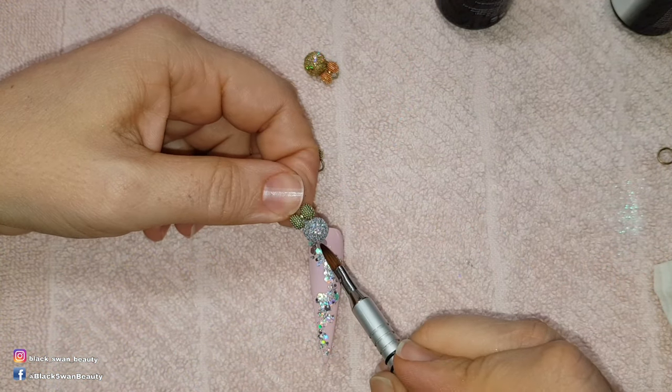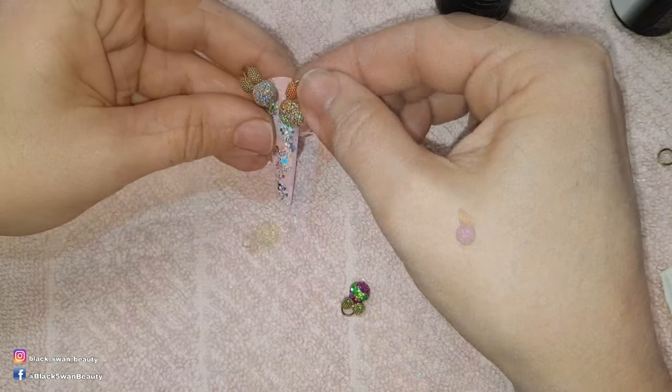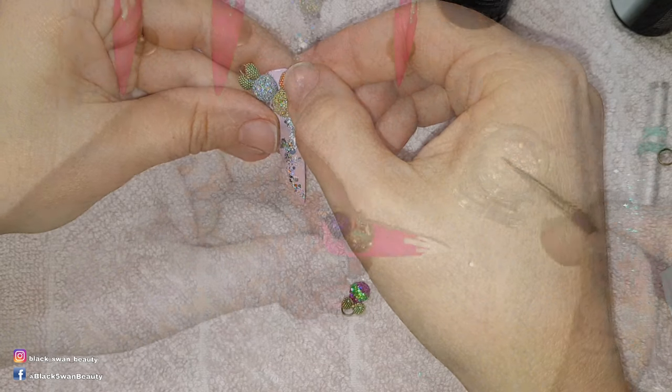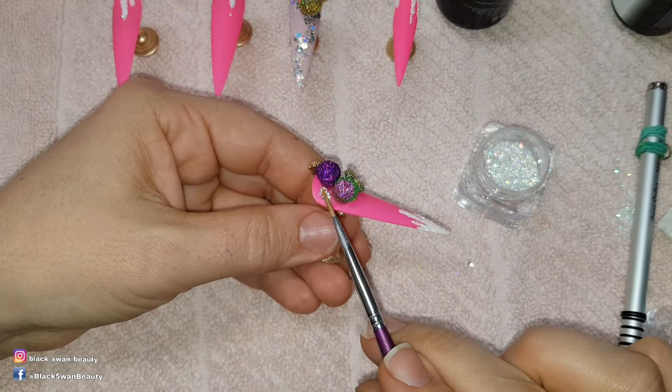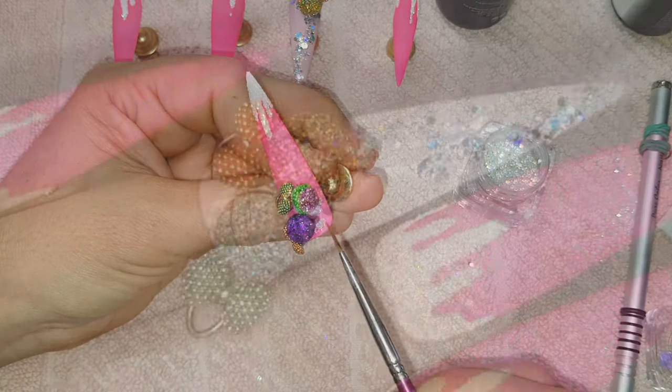Now to attach my 3D baubles. I decide where I want them to sit and then I use a bead of clear acrylic to secure them in place. On this nail I've used no wipe top coat and some iridescent caviar beads to surround the base of these baubles.